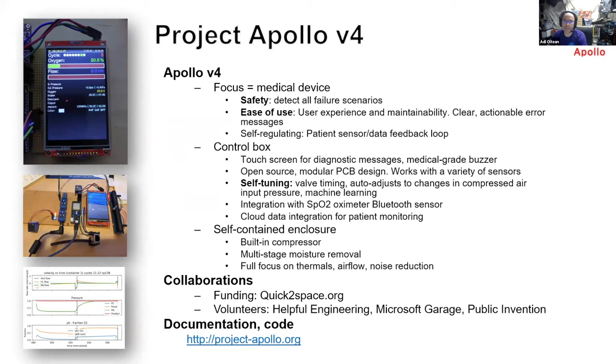The second goal is ease of use. We want to make sure we have a large touchscreen for doctors and nurses to see what's going on. If something is wrong, we want to see the oxygen concentration clearly displayed, along with the number of hours the device has worked. For that we have built a control box with a touchscreen — it's an open-source PCB design.